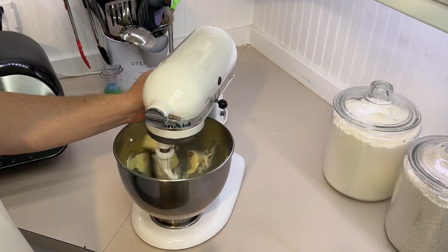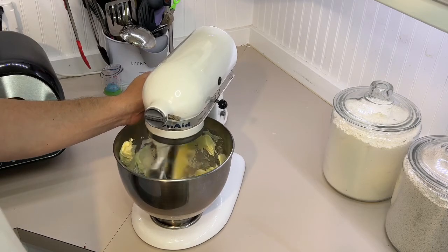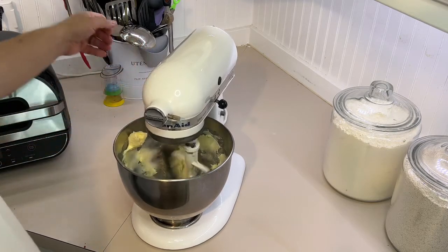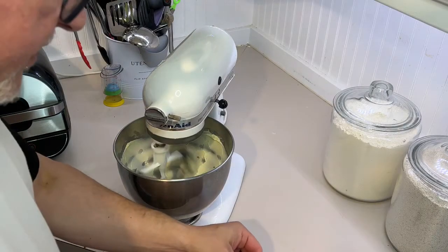It's at room temperature — a little bit cold but not much. Once you put it going in the mixer it's going to soften up. We'll put in a block of cream cheese.